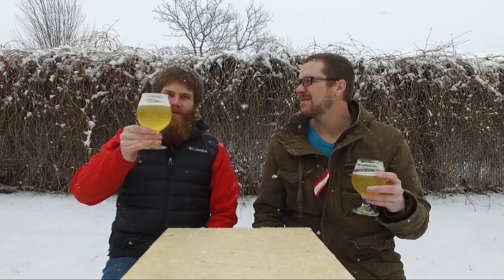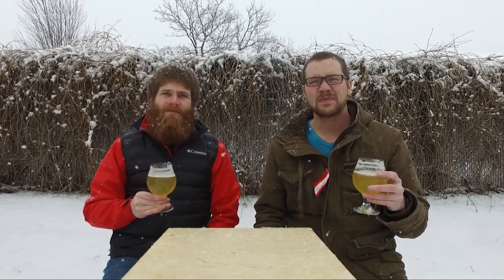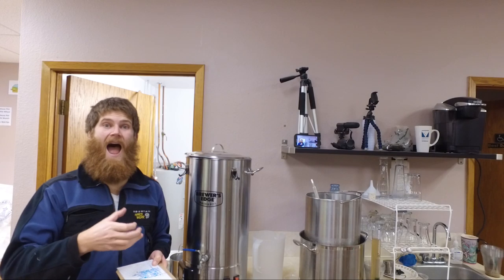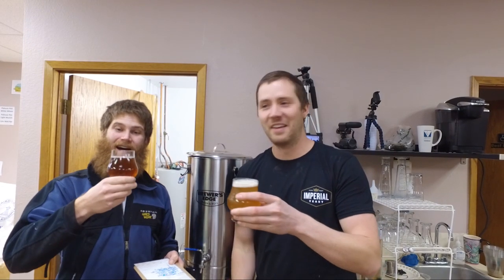That about sums up our quick tasting here because we are quite frankly freezing our butts off and our camera's getting wet. We appreciate you watching this one — let us know what you think in the comments below, give us a thumbs up, smash the subscribe button, and we'll see you next time on Genius Brewing. Viva La Beer! Follow us on all our social medias — Facebook, Instagram, anywhere you can find us.